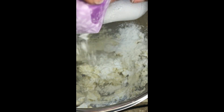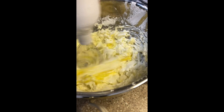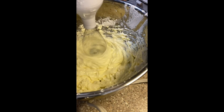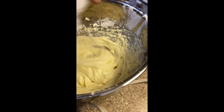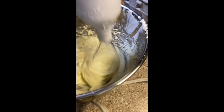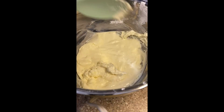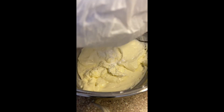I started with confectioner's sugar — I eyeballed it, so start with half a cup and then taste it. You can taste it at this point. I love cream cheese so I could just eat it by itself! Then I added in my egg after the sugar. The method is: add, then mix. Don't add everything at once. If you add and mix, the smoothness comes out even more — just perfection. Trust the process.